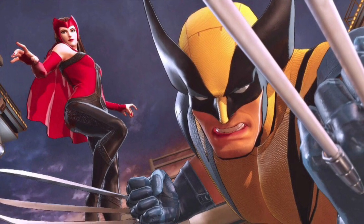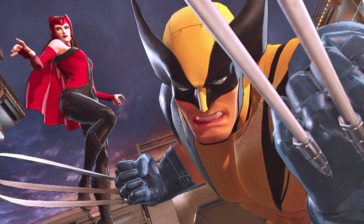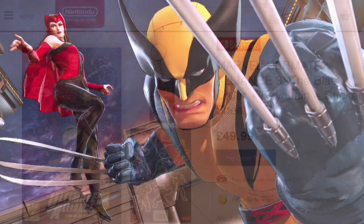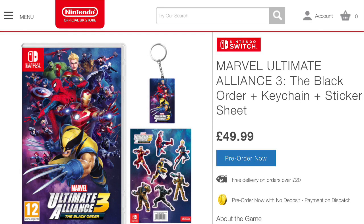As you can all see in the title of this video, we have the exclusive GameStop pre-order bonus which has been announced for Marvel Ultimate Alliance 3: The Black Order. It was just the other day that the official UK store for Nintendo announced pre-order bonuses for their website, which included a keychain as well as a sticker sheet for Marvel Ultimate Alliance 3.